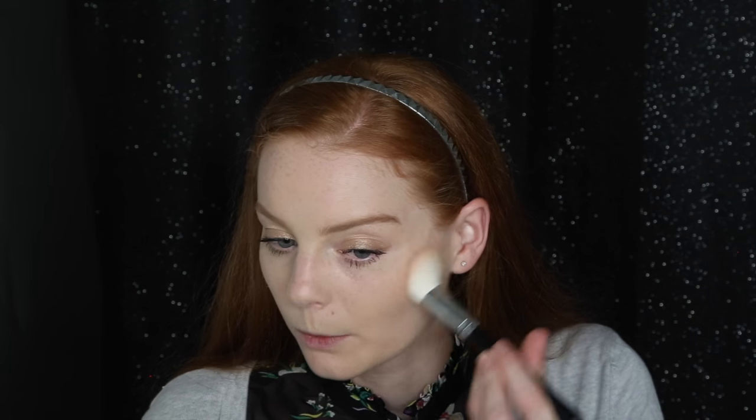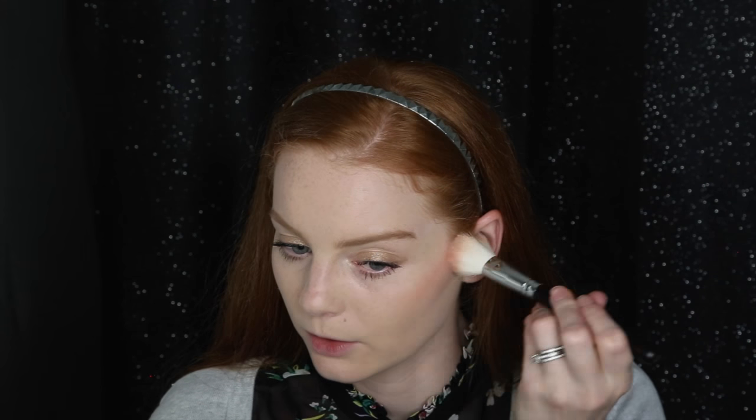Now that we're done with the eyes, I'm moving on to the cheeks. I'm starting with the Tarte Amazonian 12-Hour Blush in the color Exposed. I really like this color with my bare skin — it's not over the top and it's very wearable. I'm using a mystery Morphe angled brush that I got as a gift from a travel set, which I really like for applying blush.